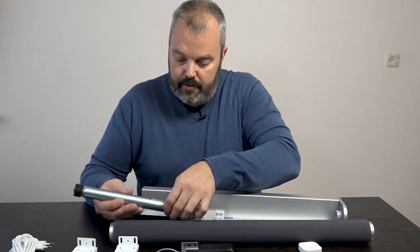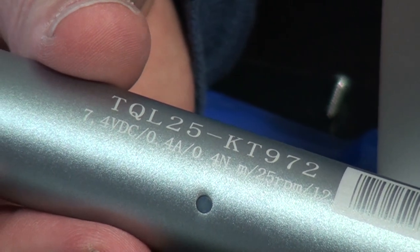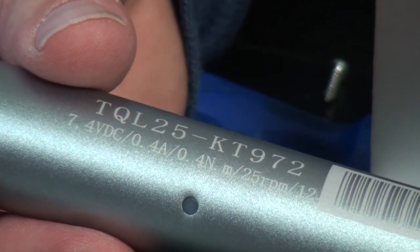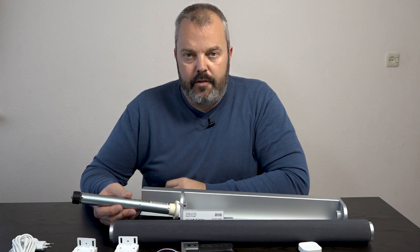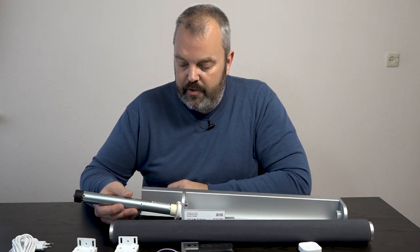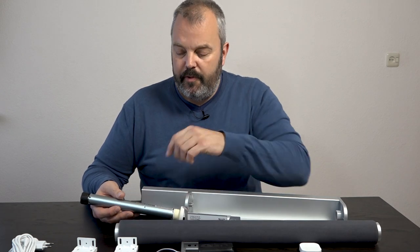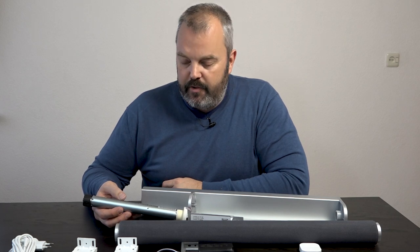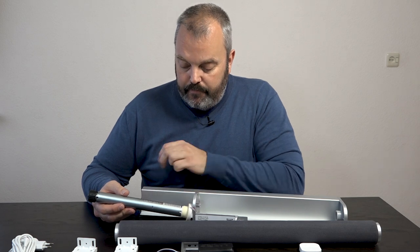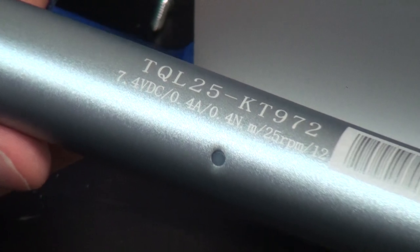You can see the motor produces 0.4 newton meters of torque, so it's not a very powerful motor, which suits these blinds perfectly — they come in fixed widths and set heights and don't go too large, so this is more than sufficient. The tube being 40 millimeters in diameter affects the total weight the blind can pull up. It runs at 25 RPM, which is pretty similar to Somfy motors that range from 20 to 30 RPM regularly.